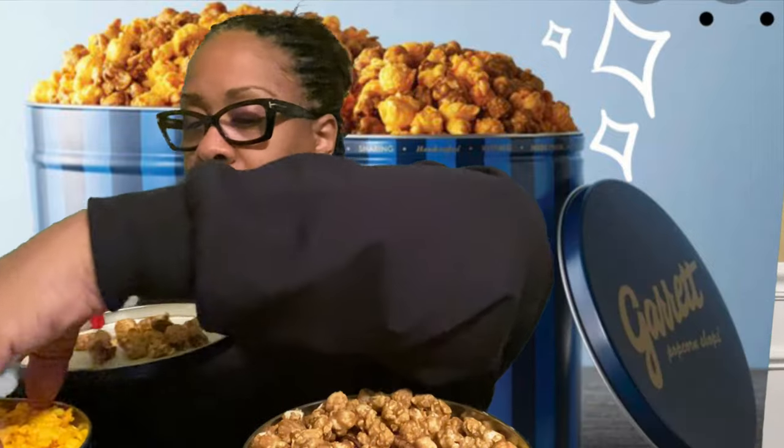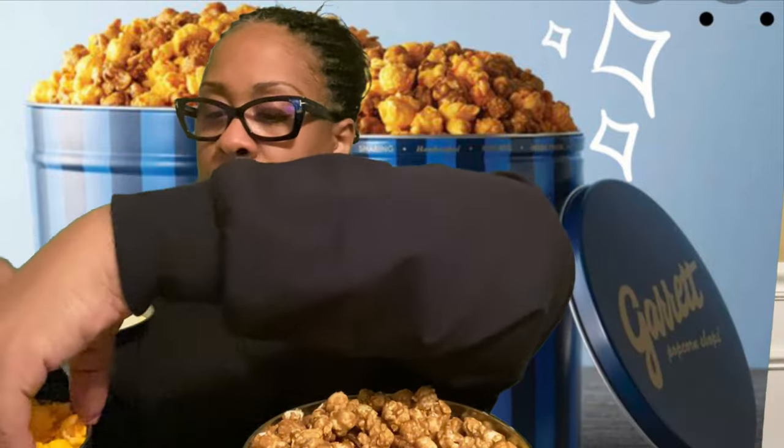I'm going to try to post some pictures of the different cans so you can see them. I can't really post the pricing because it depends on what mix you want and the size of the tin — that makes the difference. But when I tell you this is yummy, yummy, yummy — it's so good. Sometimes I'll pour some of each one out into a bowl and mix them together like that.